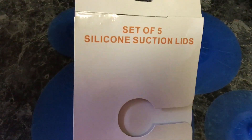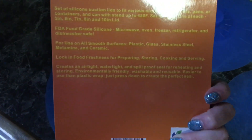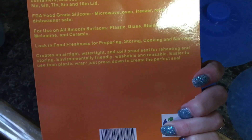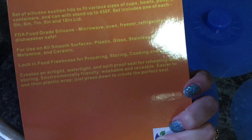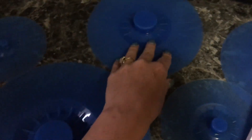I have this set of five silicone suction lids. These are great for leftovers or anything you want to store in your fridge. They have a suction mechanism — when you put them on a bowl, they suction right to it. These are awesome, so you don't have to use saran wrap or anything like that anymore.